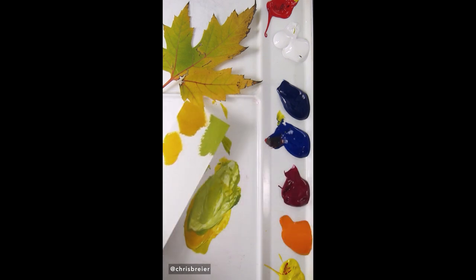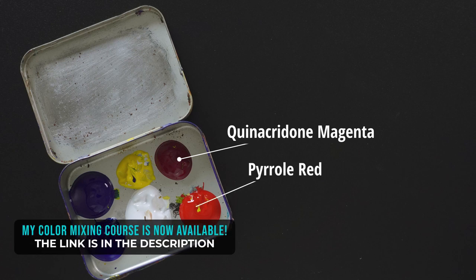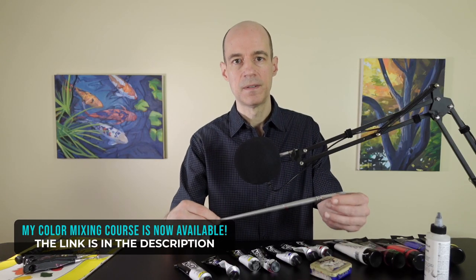So there are your fall colors. If you want to learn how to mix colors like this, check out my course where I share my strategies. I cover the materials I use, including the colors and the paint brushes.